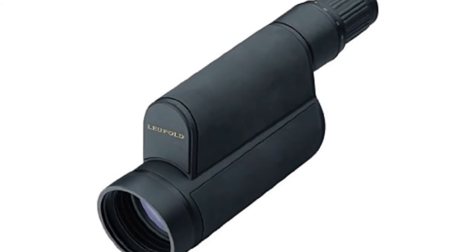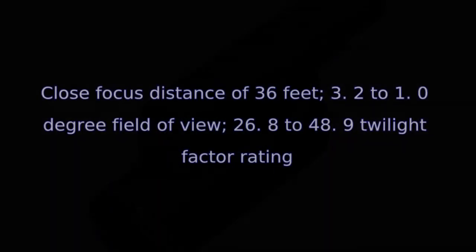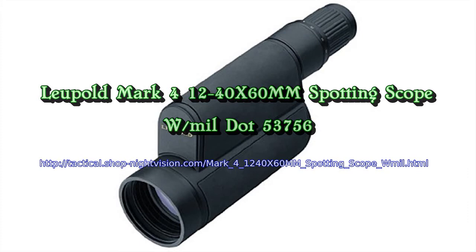The universal one-fourth negative 20 thread tripod attachment is typical. The front focal reticle magnifies the reticle together with the image, so you can estimate range at any power setting employing the mil dot or tactical milling.